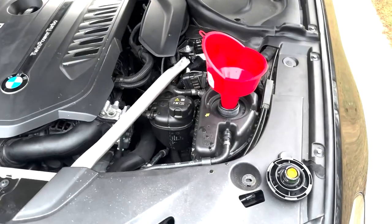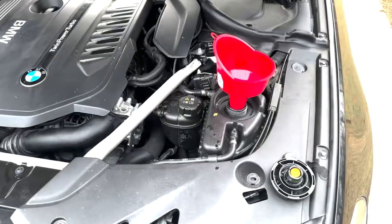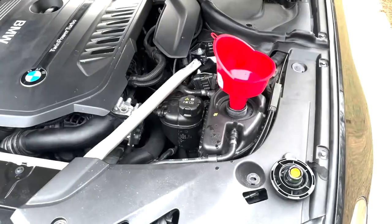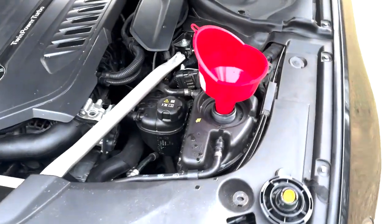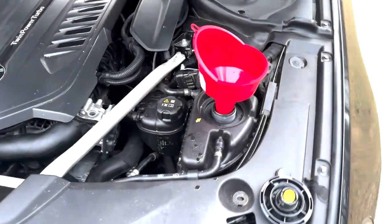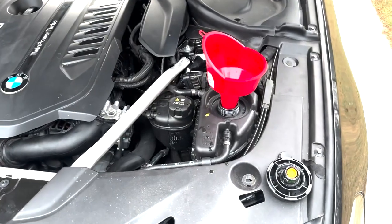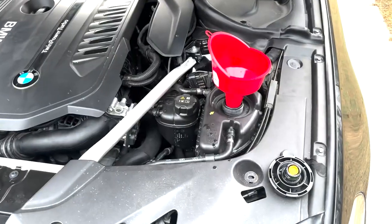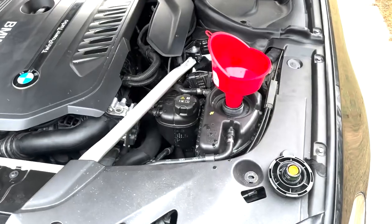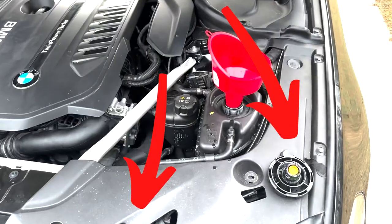First step: always disconnect your battery. Second step: come around to the front and start removing all of your plastics and trims, such as the ones that go above the left and right headlights. On top of that, you're going to want to remove the sound deadening from the back of the engine to allow easier access to take off the intake manifold. After that, take an E22 and a 14mm to the brace bars located in the video.